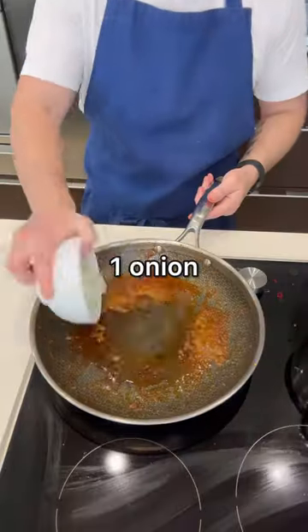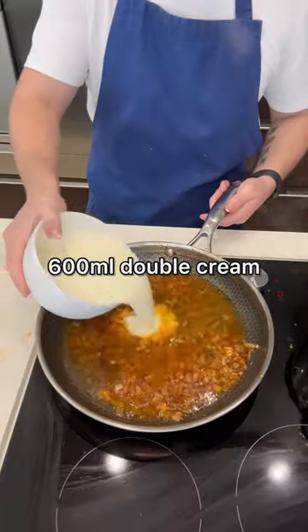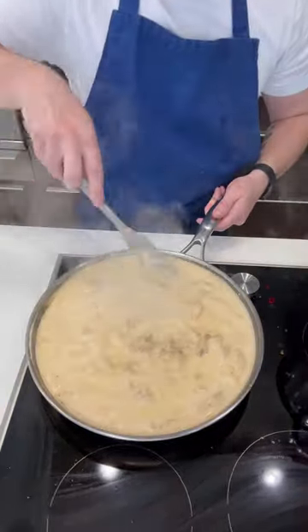Remove it from the pan then add the onion and cook until it softens. Chuck in the garlic and cook for a minute before pouring in the chicken stock and double cream. Get the chicken back into the pan and bring it to the boil.